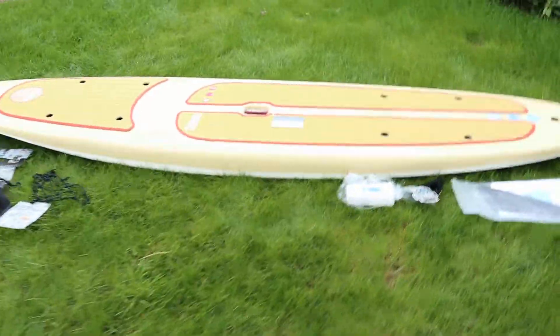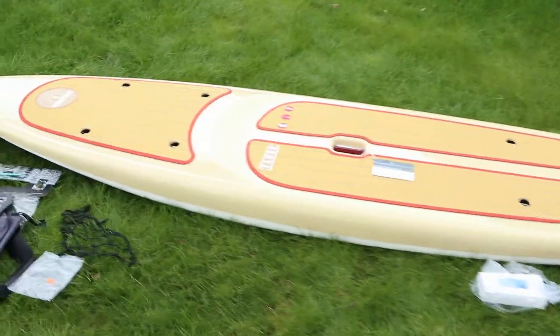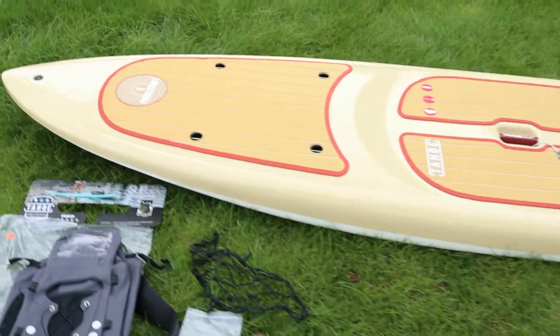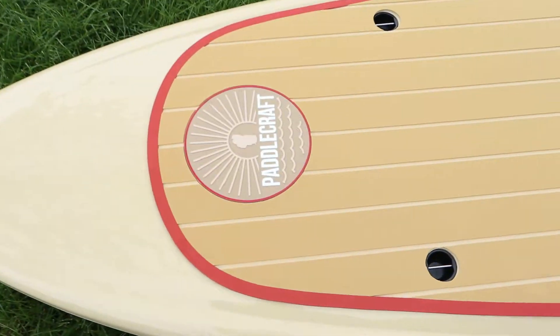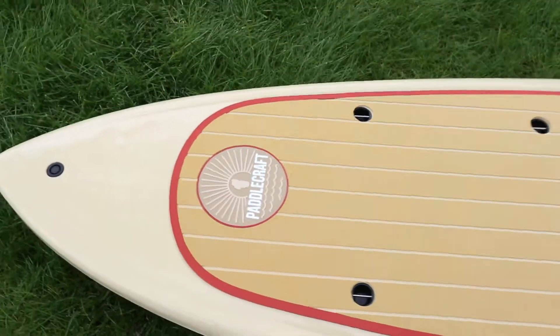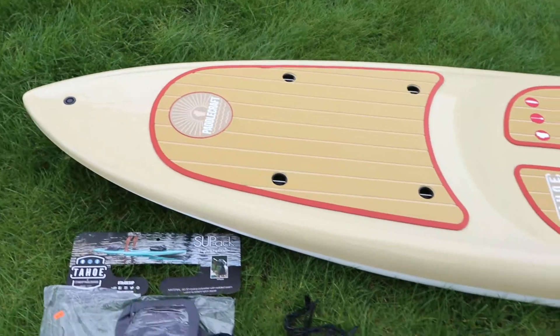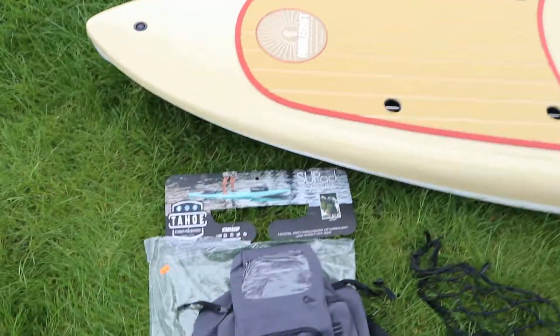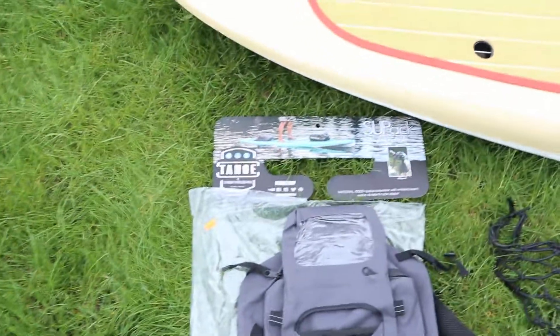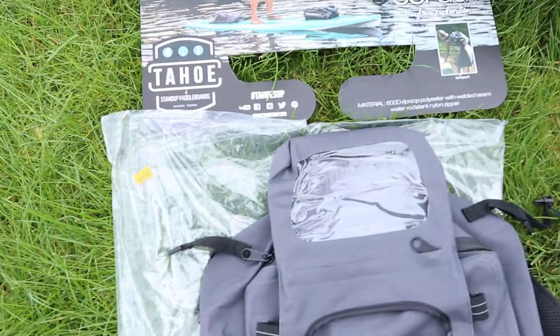Hey guys, we are here reviewing the Tahoe SUP board — this is the Paddlecraft. This is one of three boards they sent us to review. Got to give a shout out to Nate and say thank you for sending us all of this, and it looks like he threw in some extras.